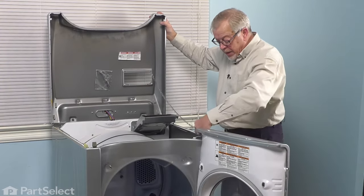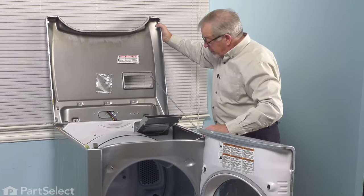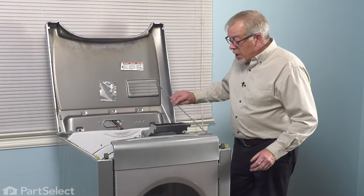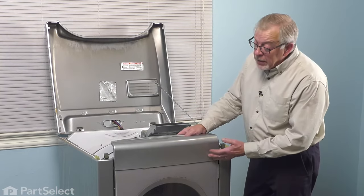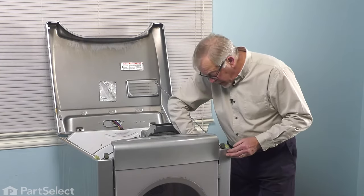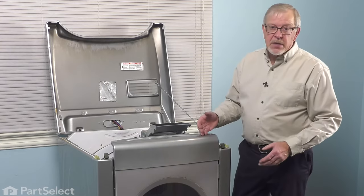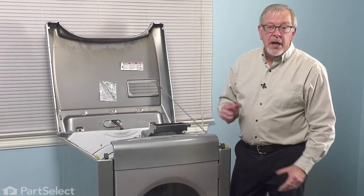We're going to secure that to the cabinet so that we don't put too much pressure on those hinges. With our top secure, our next step — particularly with this style of dryer — is we need to remove the front panel and the door assembly. It's held to the cabinet with screws on either side, just a couple of inches down from the top. Typically those are about a 5/16 hex head screw. We can remove those, disconnect the door switch, and then set that aside.